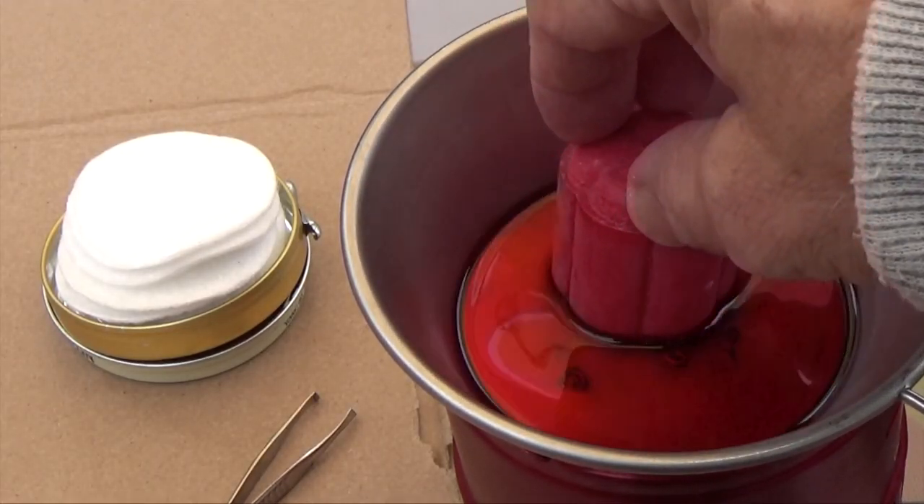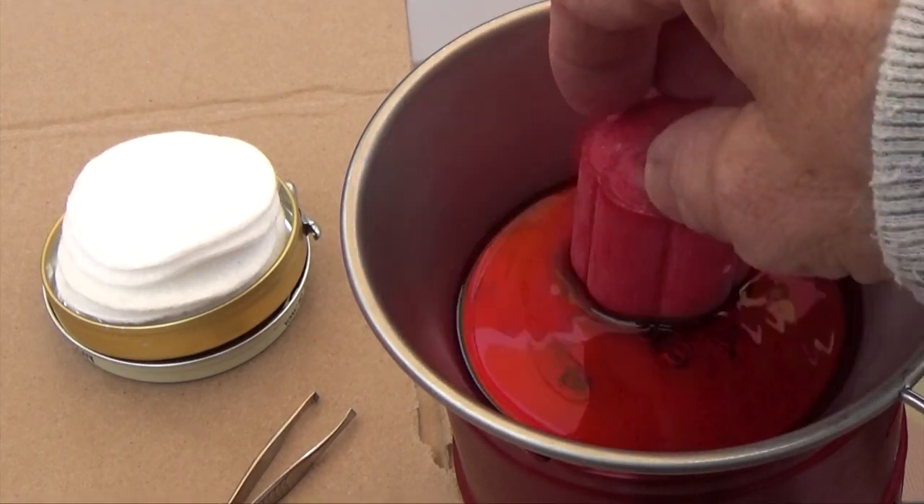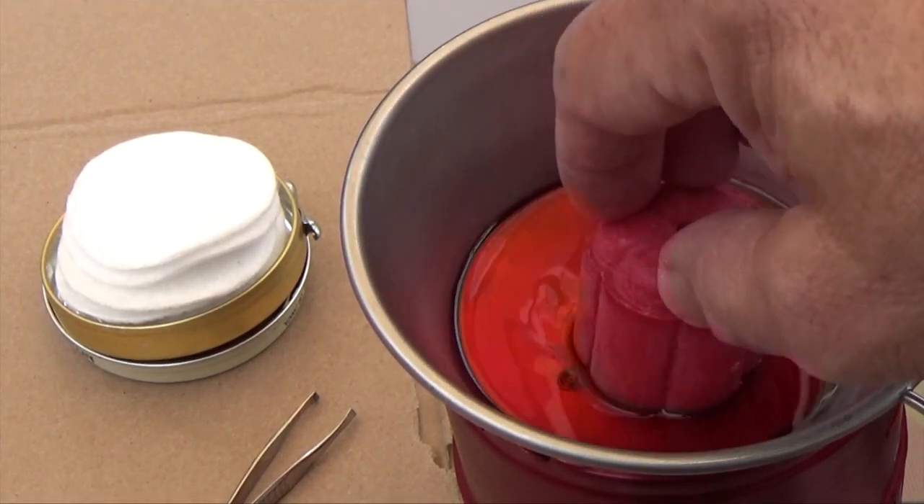I'm going to melt this wax down and then we'll come back to you once I'm ready to dip the pads.